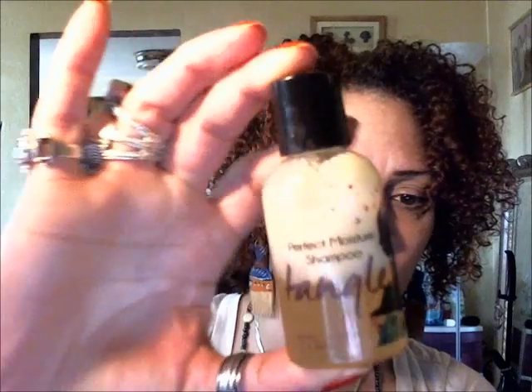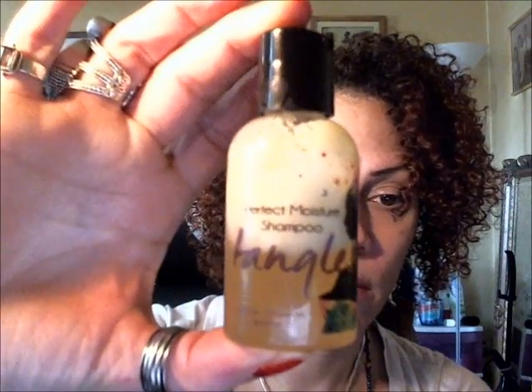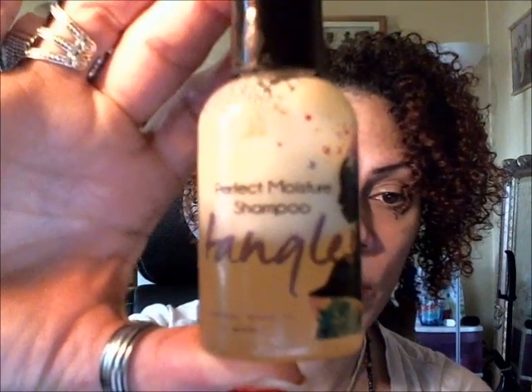I got to use it yesterday. Because these were samples, they did not really come with an ingredients list or anything. So I kind of used them without even really looking it up.